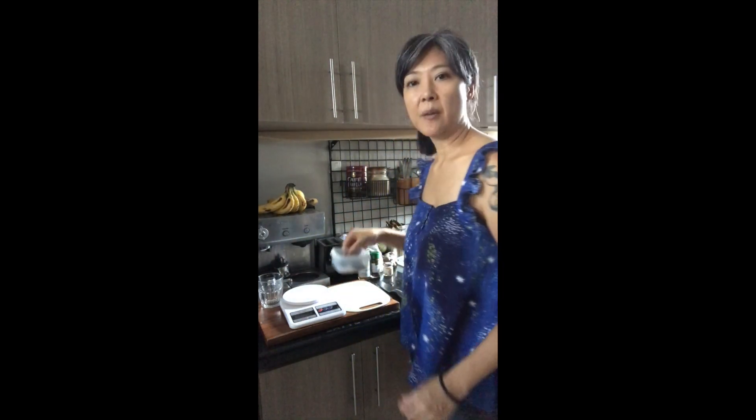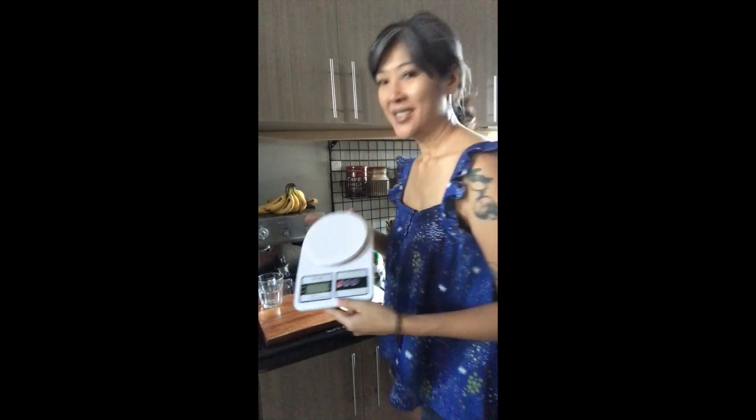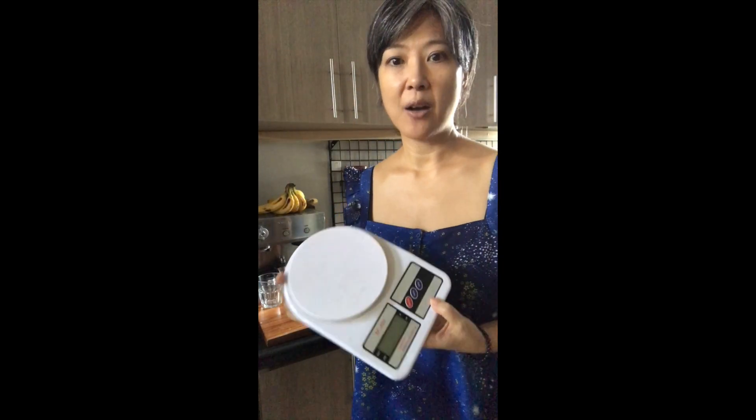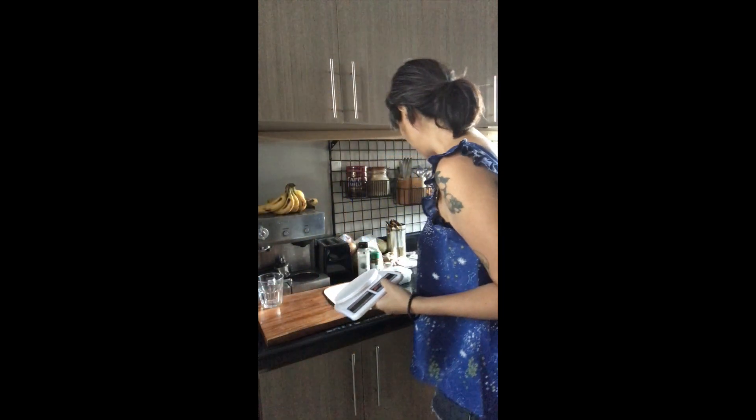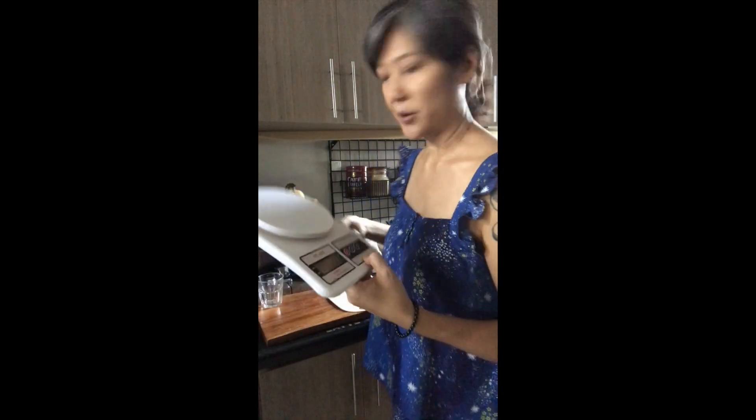Cacao comes in different formats — sometimes pellets. These ones are really nice because they're easy to chop, which is what we're going to do. For a ceremonial cup it's between 20 and 30 grams. I already had 30 grams earlier today, so I'm just going to do 20 grams. This is 70 grams for 15 tablets, so you can do the math if you don't have a scale.